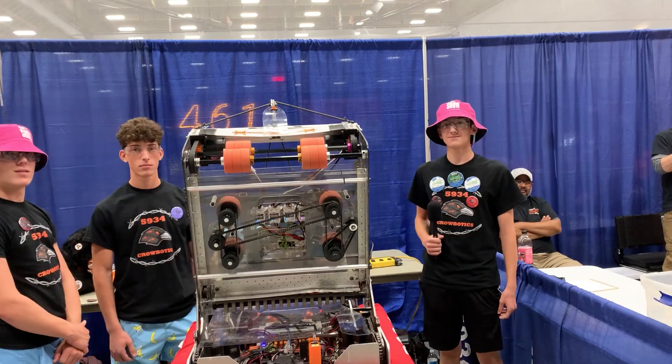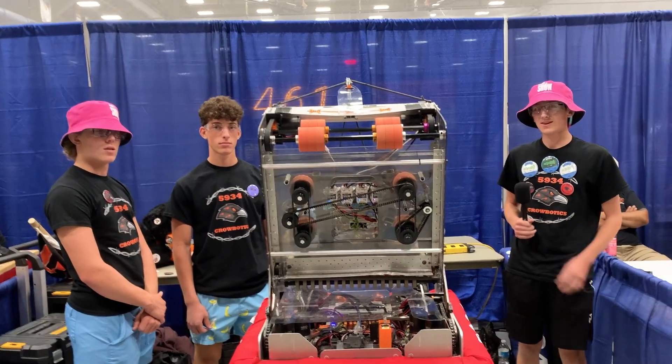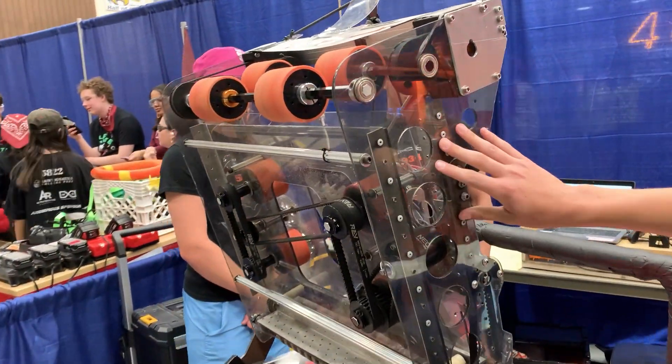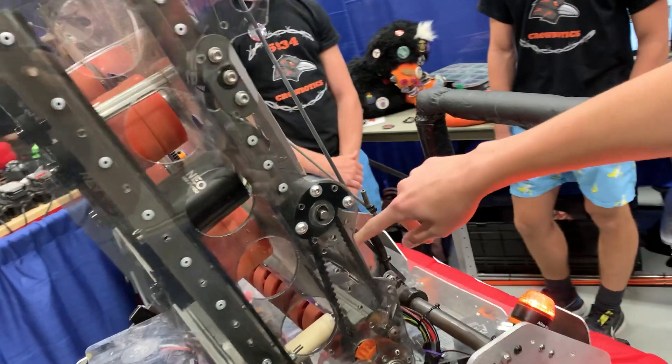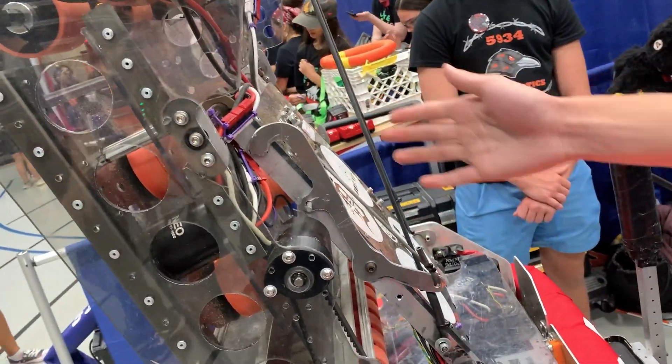Now we're going over to Blake to talk about the mechanics behind their Amp and Shooter. So our Amp and Shooter system is a four-bar linkage. We have the crank down here and the back bar is this large panel that houses our speed controllers, sponsor stickers, and all of our inspection stuff.